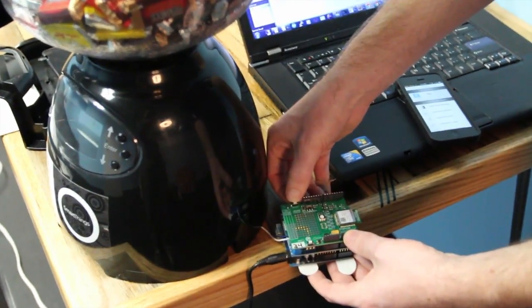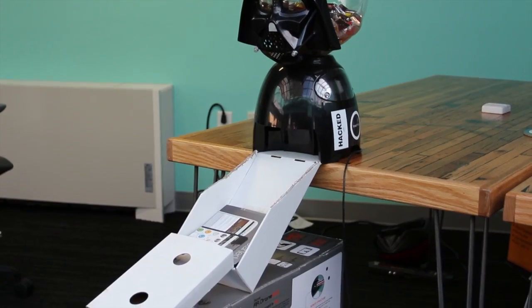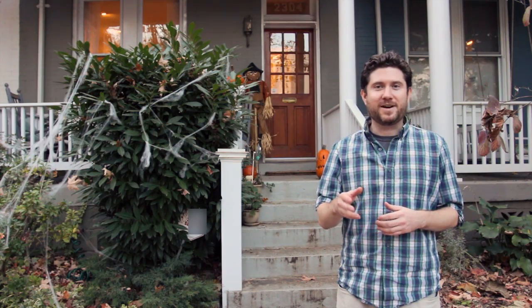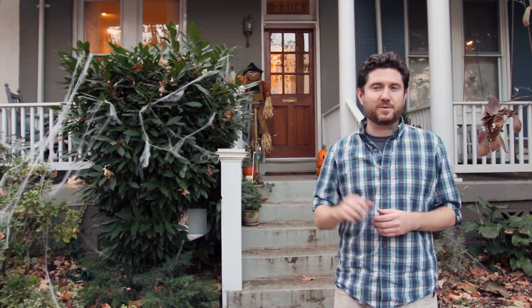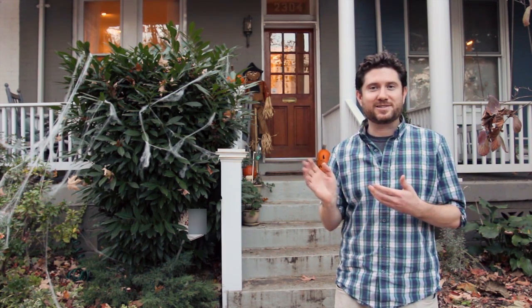Let me show you what we've done. We hacked a pet feeder, put candy in it, and put a Darth Vader mask on it. We built a little ramp going out through the mail slot, using the box from the SmartThings kit. The final piece is a SmartThings Multi on the door frame, so that when a trick-or-treater comes up and knocks, it senses the vibration — and this is what it looks like altogether.